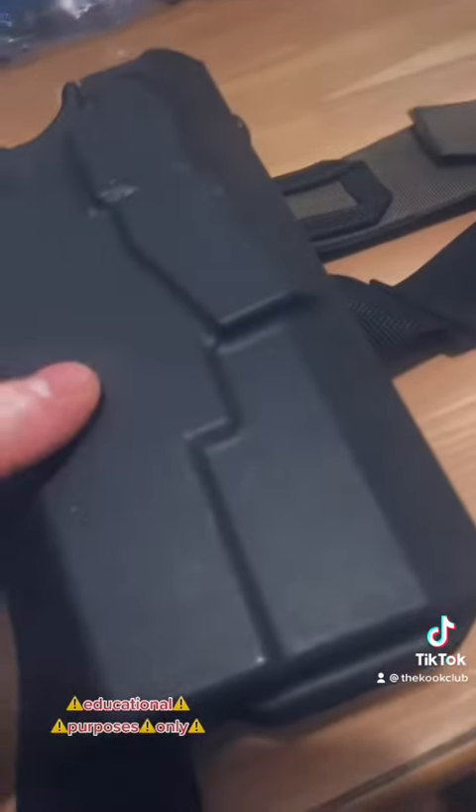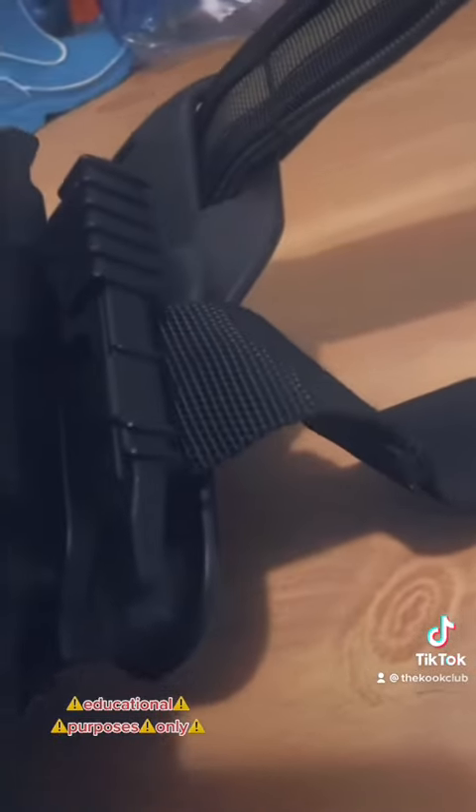ZevTech magwell, Glock 19, TLR7A — all Safari Land, mid-ride QLS, but it's not my primary holster. I'm going to hit up Crosspoint Holsters for a new one. Don't forget I'm doing my own giveaway for a belt — this Wolf Tactical Riggers belt. It's awesome, it's a good little starter. AliExpress leg strap — I put the grip side on my leg and I like it better.